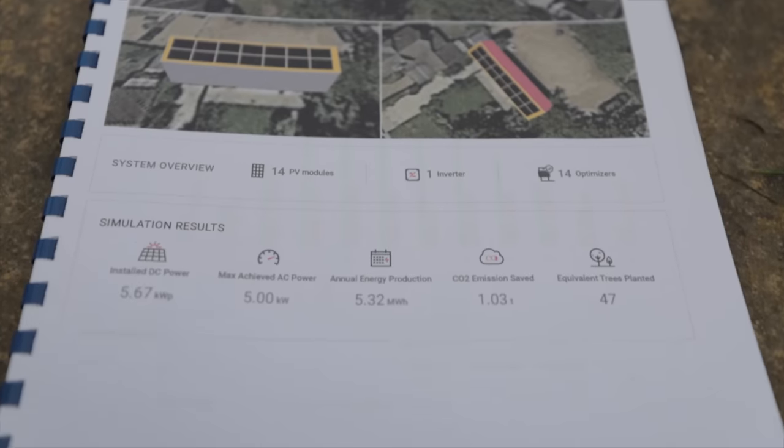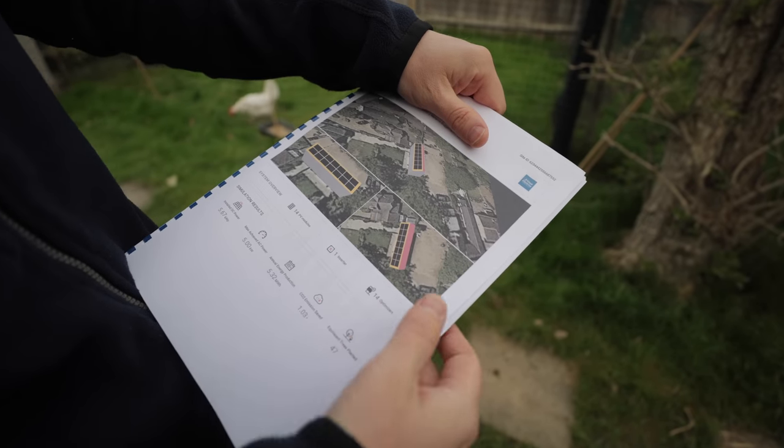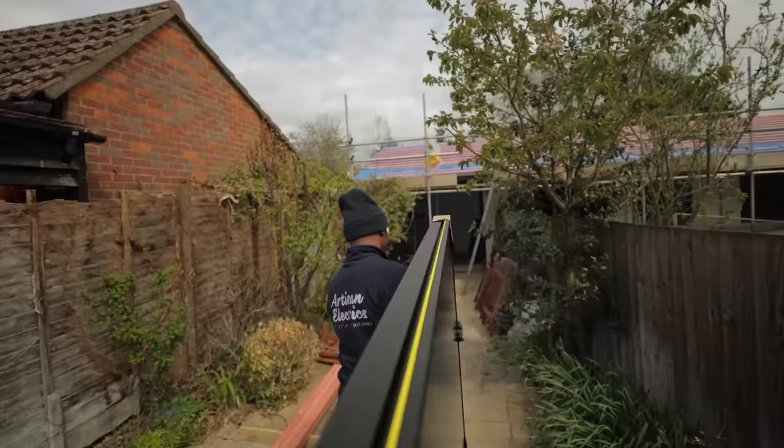Because it's a brand new roof, it's an ideal situation to put an in roof system rather than an on roof system, which will look absolutely magnificent. Today the guys from Viridian are about to arrive and show us how to install this in roof system. This is the design drawing created in SolarEdge - it's 14 panels in landscape, and these are the Viridian ClearLine Fusion 405 watt panels, a brand new panel Viridian have just released.